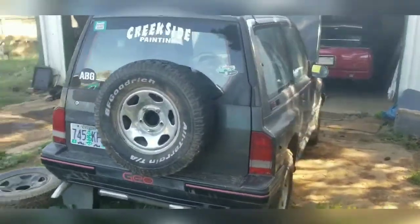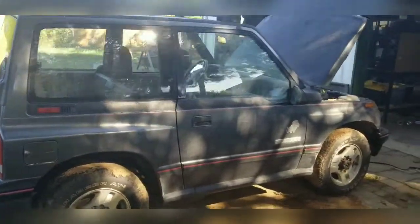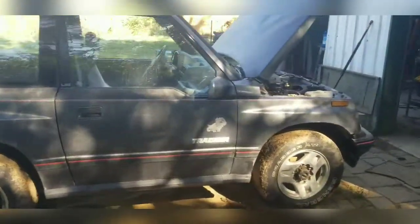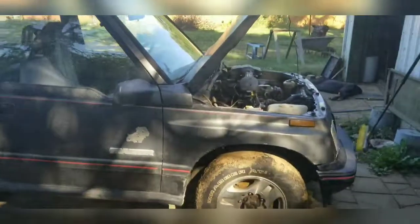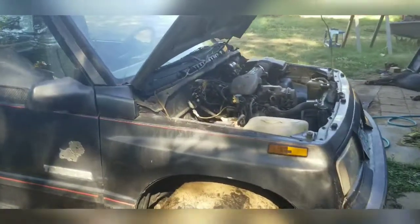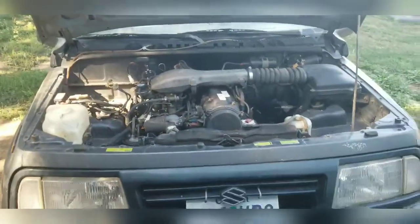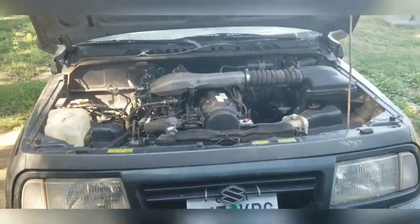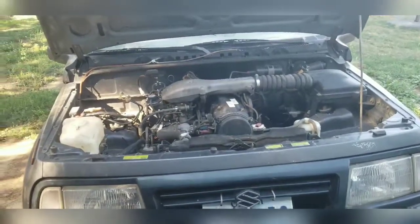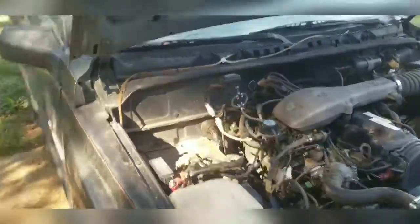I picked it up in Hermiston, Oregon from a gentleman who was using it as his Gambler 500 rig before he blew the motor up. If you guys have seen some of the stuff on the channel, you watched me replace that motor. I picked it up from a guy — Acme Adapters, some of you guys know him, they do diesel conversions. I was able to pick up a motor they weren't using anymore, put that in there, and we raced this thing at Tough Trucks.